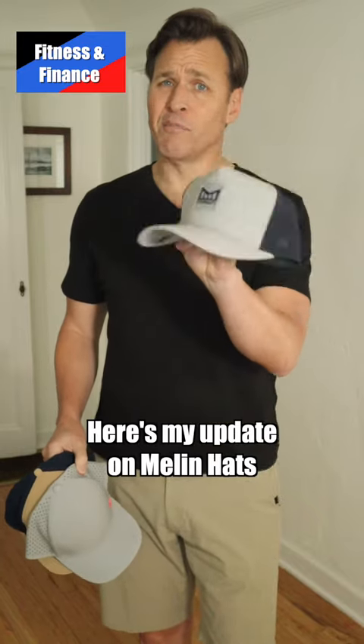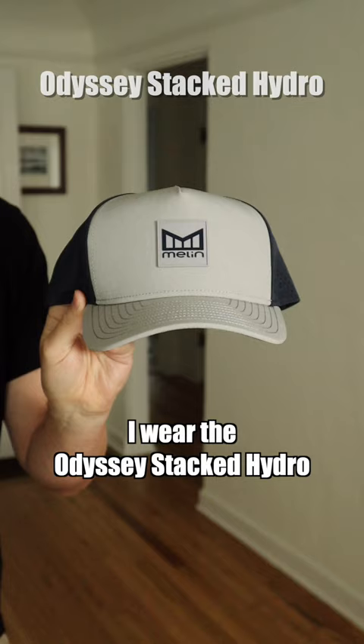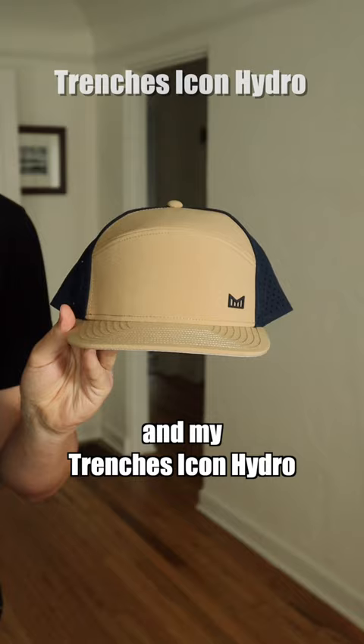Hey, it's Kurt. Here's my update on melon hats. I've had these hats for a little over three weeks now. Of the three, which one do I like best? All of them really for different reasons. I wear the Odyssey Stacked Hydro when I'm going on long walks to get my 10,000 steps in, my A-game Hydro when I'm working out, and my Trenches Icon Hydro when I'm hanging out at the beach.